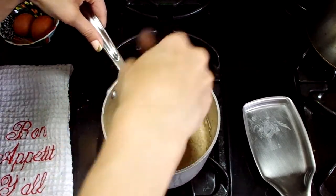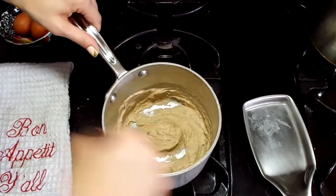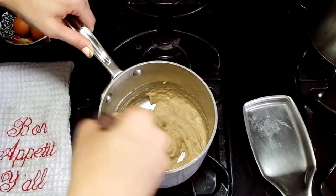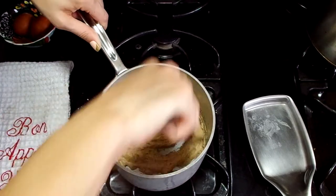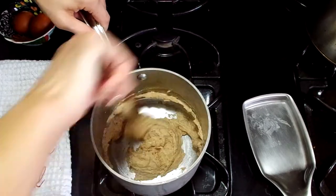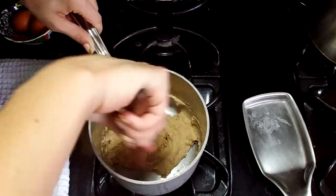In this process, I started wondering if maybe I had mis-measured something because it looked like it wasn't going to come together — it was just so liquidy. I ended up turning the heat up just a little bit from low to just barely into medium, and then it came together much more quickly.